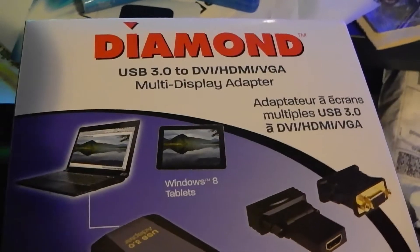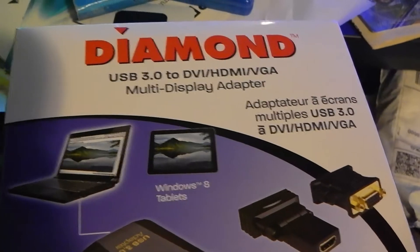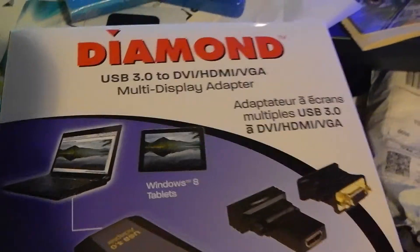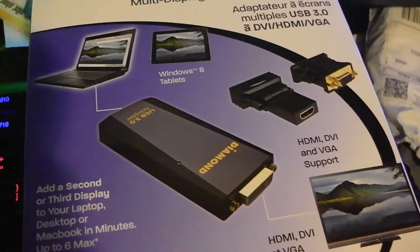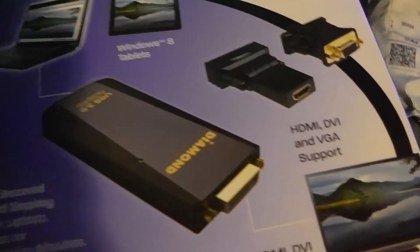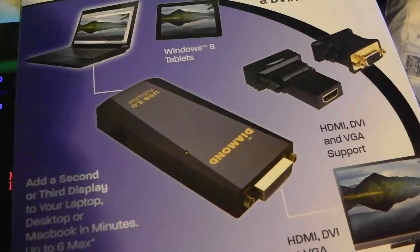This is my review of the Diamond USB 3.0 to DVI, HDMI, or VGA multi-display adapter. Pretty much what it is: it's a USB 3 adapter that hooks up to a monitor so that you can have an extra monitor coming out of your USB port.